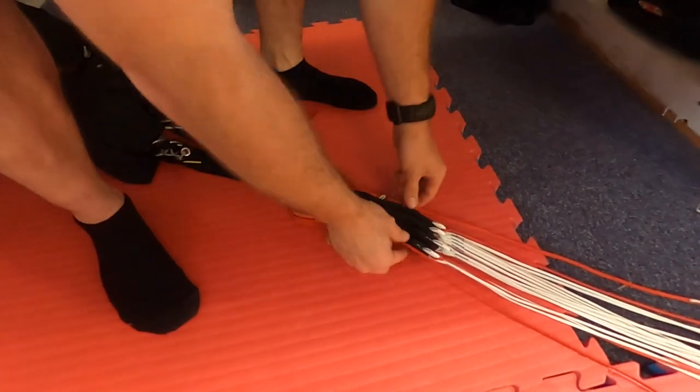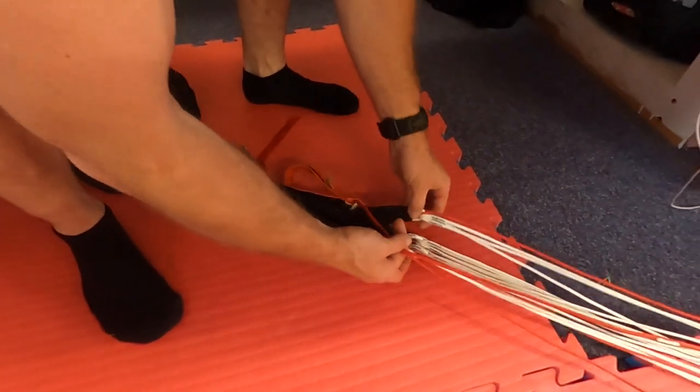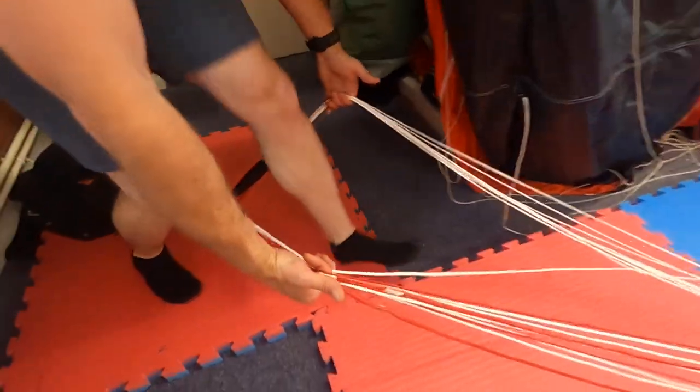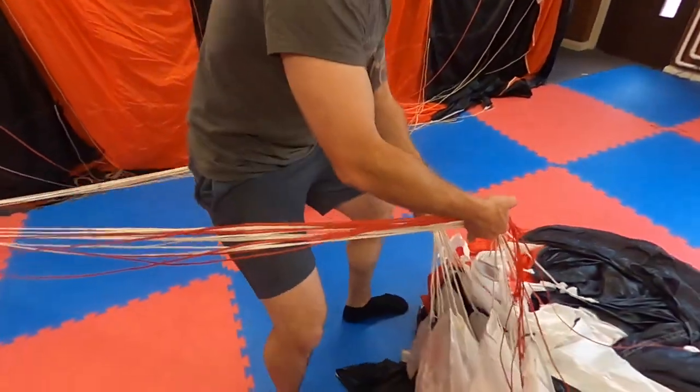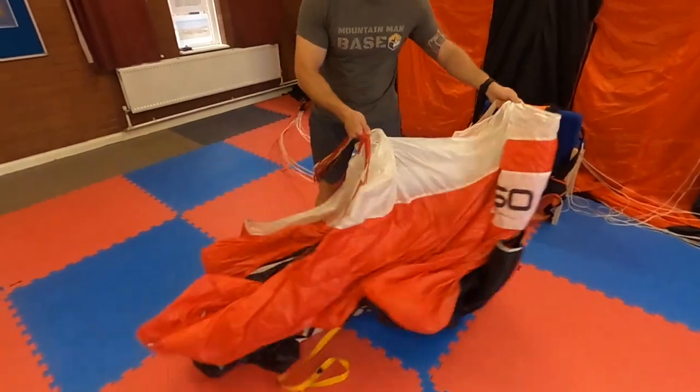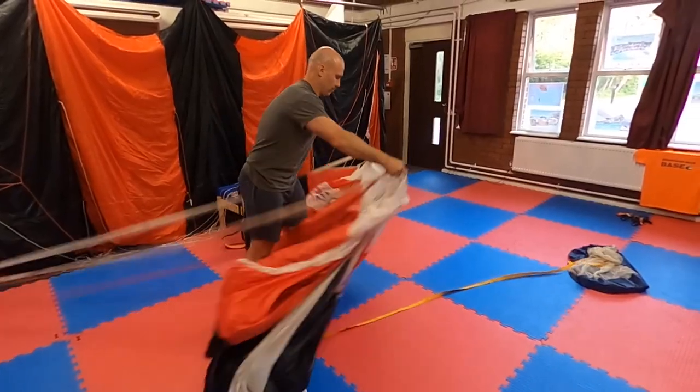Now we turn the canopy 90 degrees. We do this by taking the brake lines and rear risers in one hand and the front risers in the other hand. We then walk up to the canopy twisting the canopy 90 degrees, give it a shake left and right and then throw it out in front of us trying to keep the lines as tight as possible.